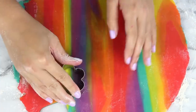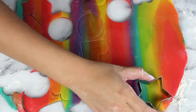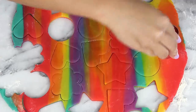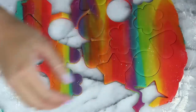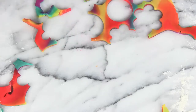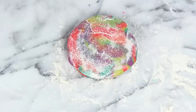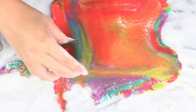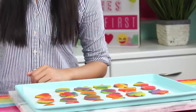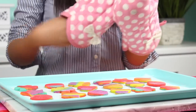Now grab some cute little cookie cutters and start cutting out your shapes. I like using mini cookie cutters because the cookies bake really fast, which is always convenient for a bake sale. Cut out all of your shapes and remove the scrap dough — but don't throw it away! Since it's tie-dye you can just reroll the scraps and they'll be even more tie-dye, which is awesome. Keep rerolling scraps until you either run out of dough or it turns brown. Then pop these on a parchment-paper-lined baking sheet and bake at 350°F for about eight minutes.